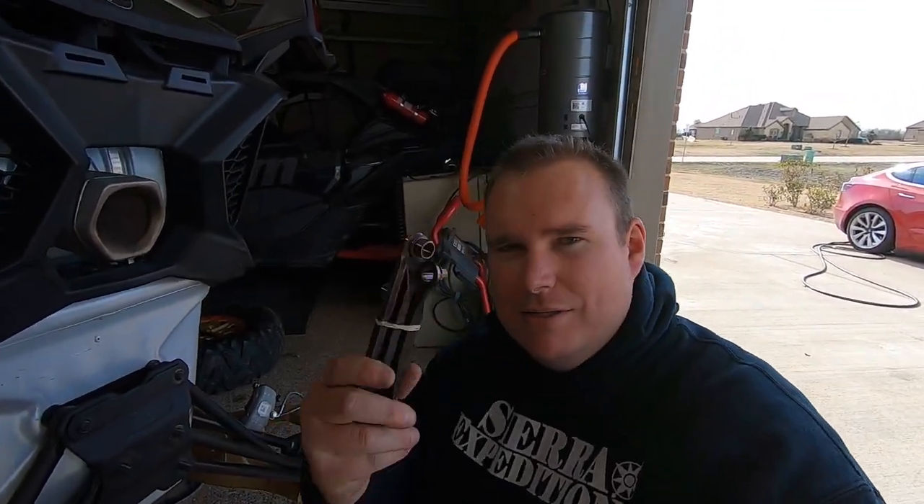Hey, what's up guys, it's Dave again. I want to show you putting on the ZRP dog bones. I've got these on the four-seater over there, so I've been testing them — about four or five hundred miles at this point on that car.